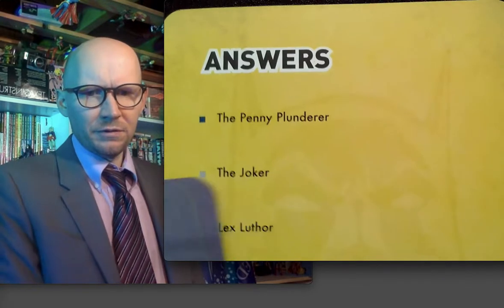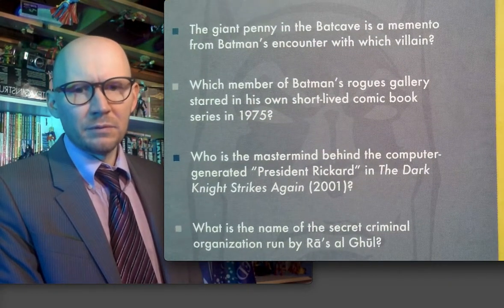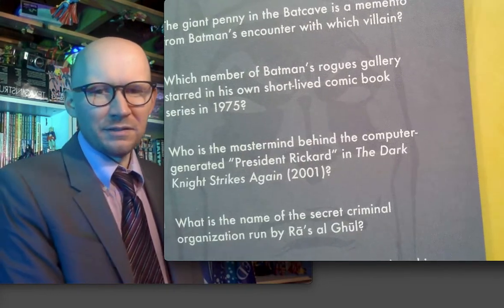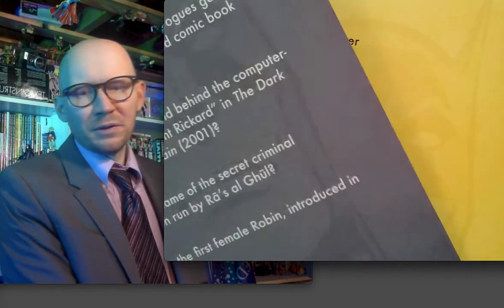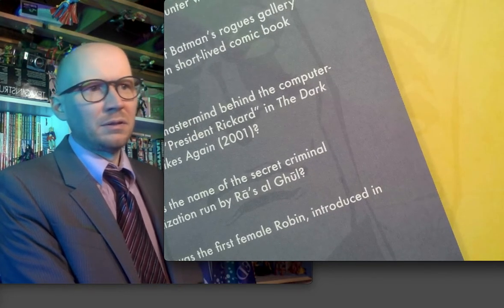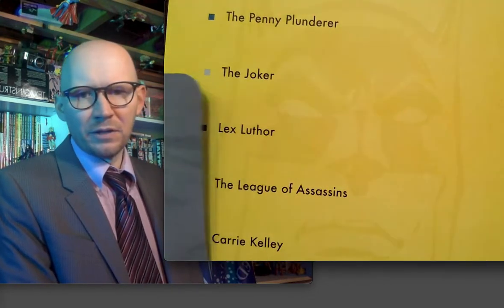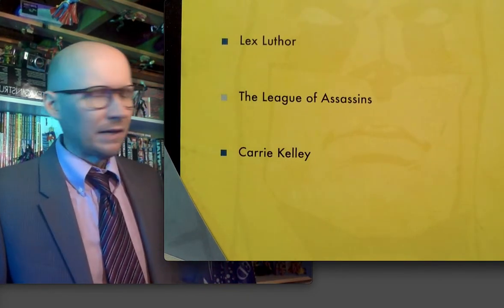Lex Luthor — mastermind behind the computer. There's no way I would have gotten that. I just said Joker. You see Luthor coming into the Bat universe during No Man's Land — he comes in to gentrify post-earthquake Gotham. League of Assassins. And it's Carrie — not Cassie — Carrie Kelly.